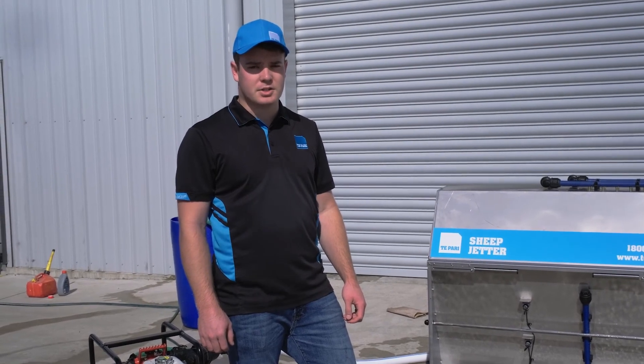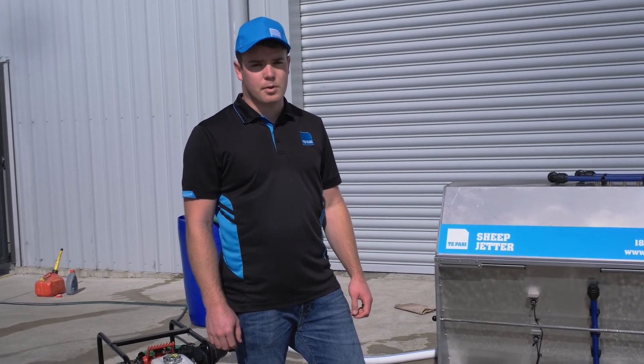Once the machine is set up correctly and the sheep are flowing well, it's capable of doing a thousand in an hour. If you have any questions, feel free to give us a call and we're happy to help.